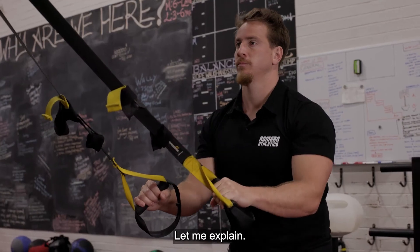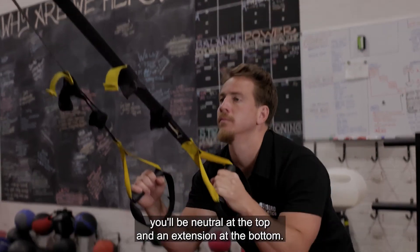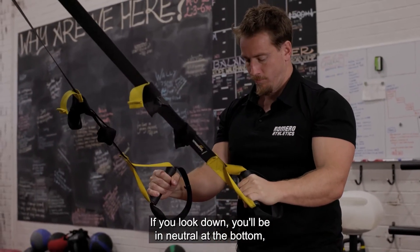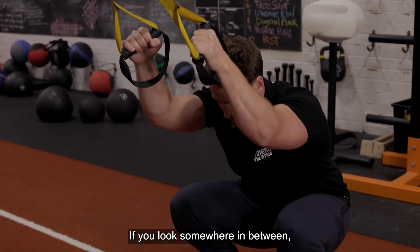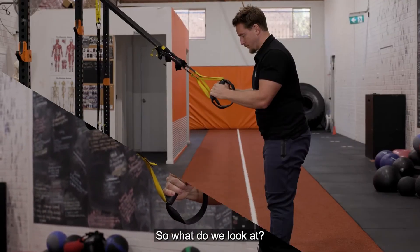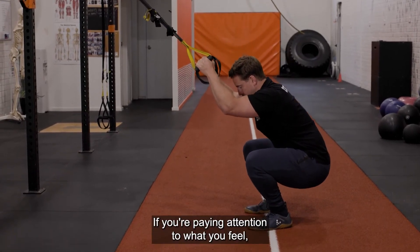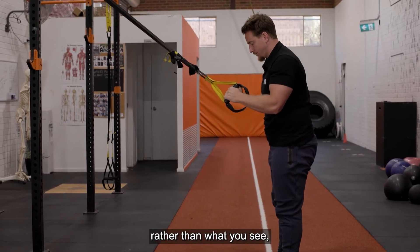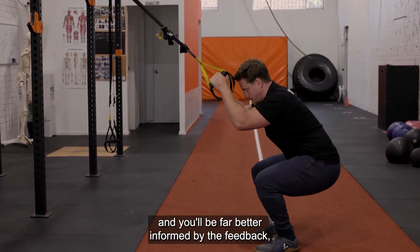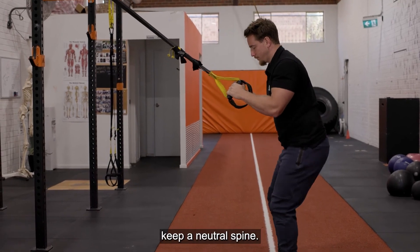If you look straight ahead, you'll be neutral at the top but in extension at the bottom. If you look down, you'll be neutral at the bottom but in flexion at the top. If you look somewhere in between, you'll only be neutral briefly in the middle. So what do we look at? Nothing. The key is to focus your attention internally, not externally. If you're paying attention to what you feel rather than what you see, you'll be far better informed by the feedback your body is giving you and you won't have to worry about moving your eyes around to keep a neutral spine.